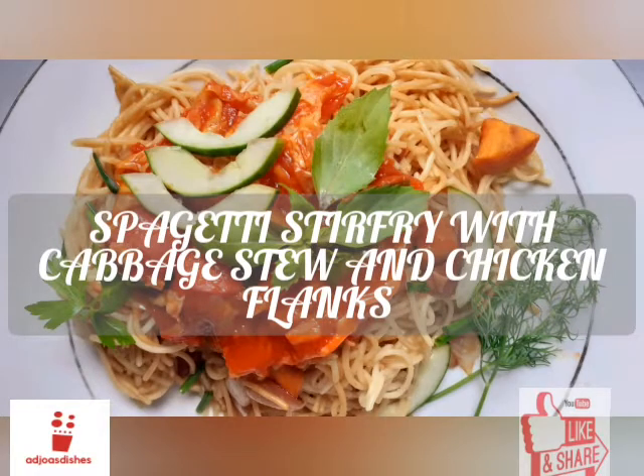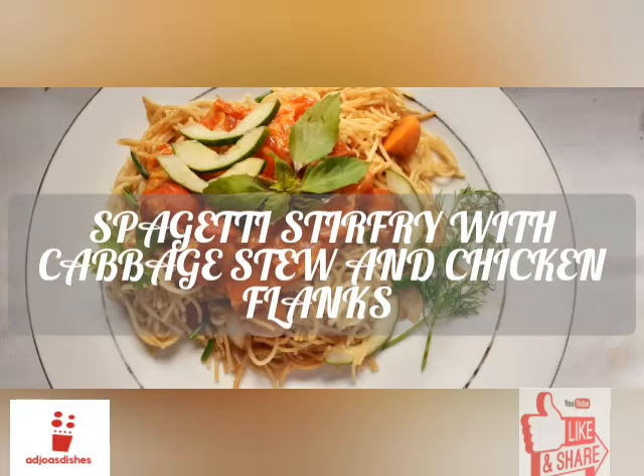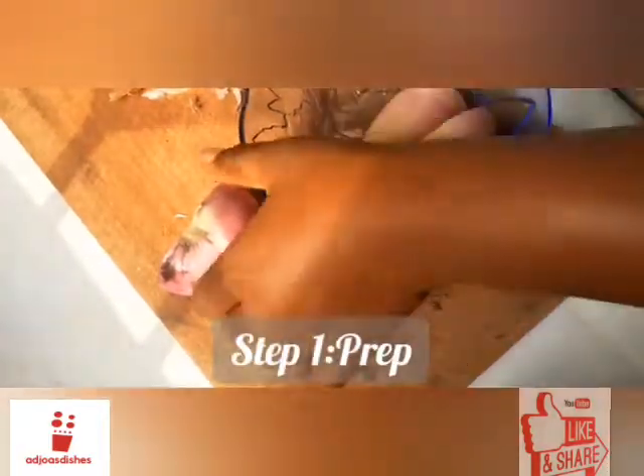Now let's get right into this video. Today I'll be sharing with you all how I make my spaghetti stir fry with cabbage stew and chicken flakes. This is going to be a fun video because I have a few tips to share, so please enjoy.